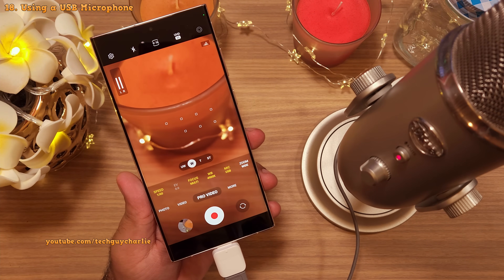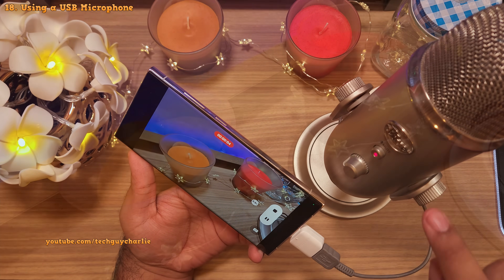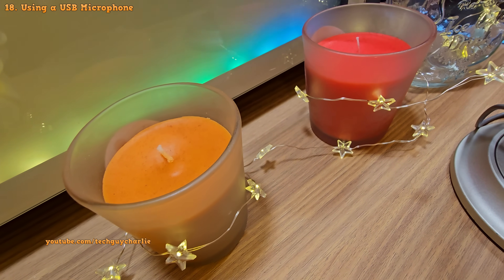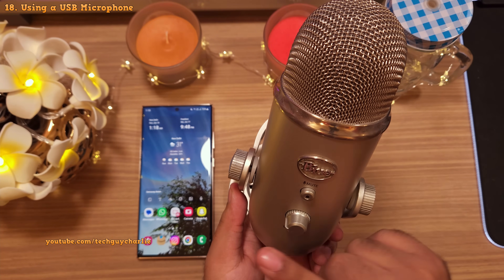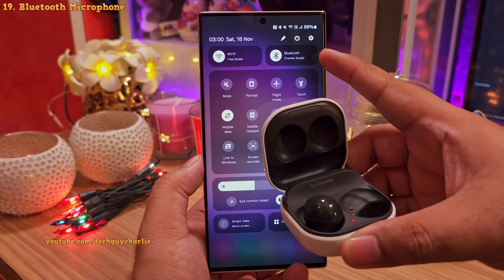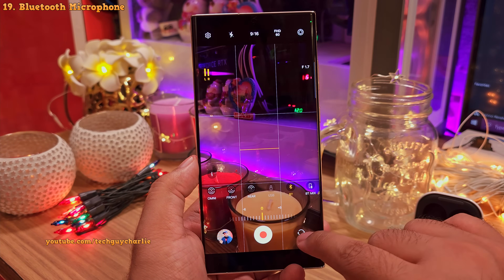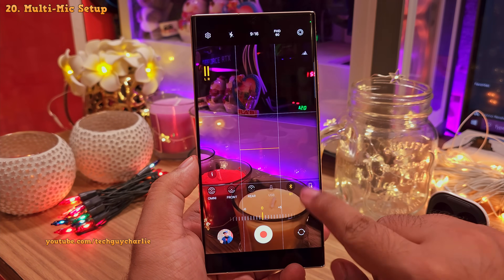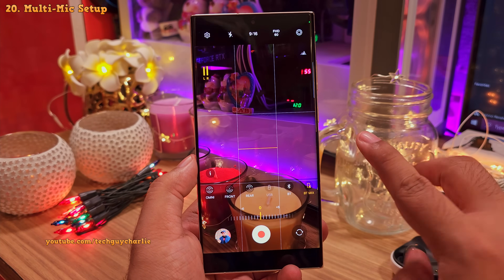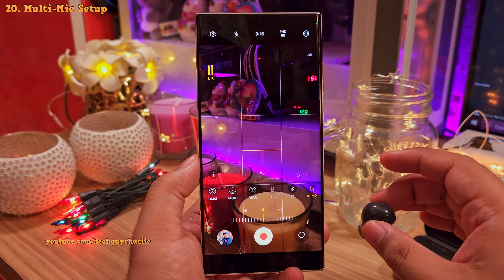There are more options here. If you plug in a USB microphone like this one, you can choose the USB microphone option and record higher quality audio — and yes, it does actually make a difference. This is the audio captured through the phone's internal microphone, and this is the audio through the USB microphone — there is a massive difference between the two. Using a high-quality external microphone is gonna help you improve audio quality. And if you've got a Bluetooth headset connected, you can use its microphone to capture audio — go to the Pro Video, under the audio tab, and select Bluetooth. If you select the BT mix option, the phone will capture audio from both its internal microphone and the Bluetooth headset microphone — very useful if you and your cameraman want to talk while recording.